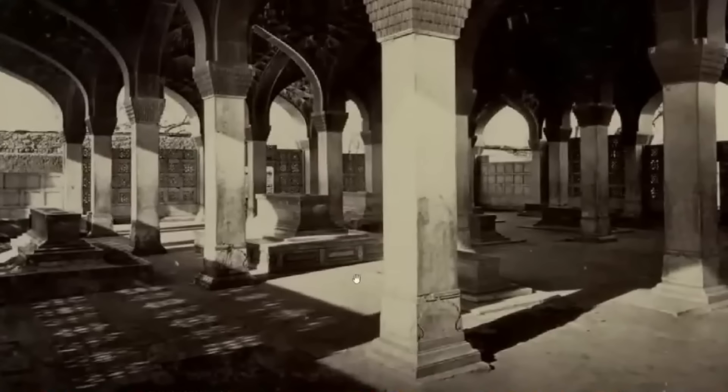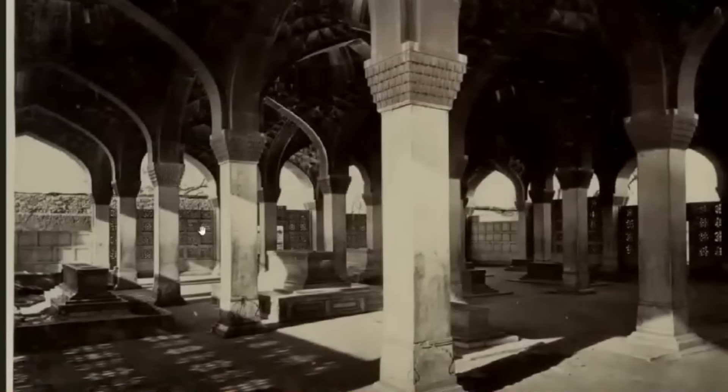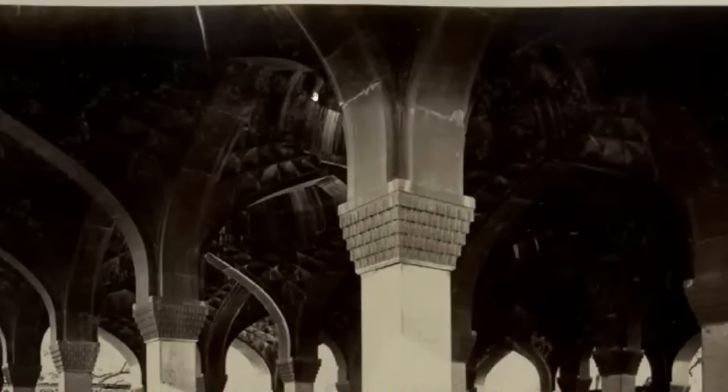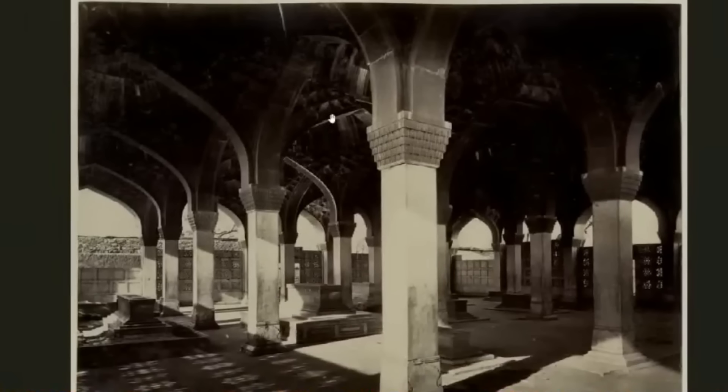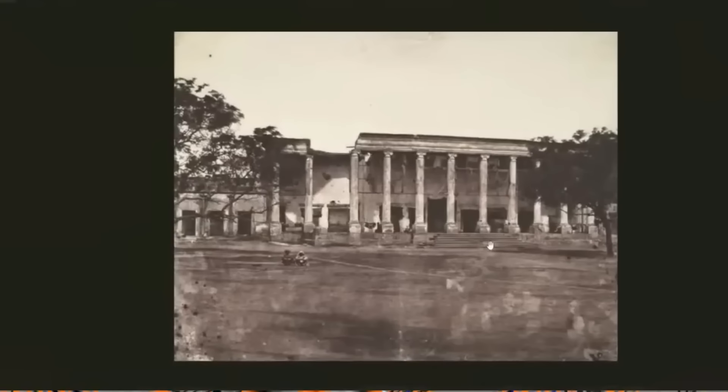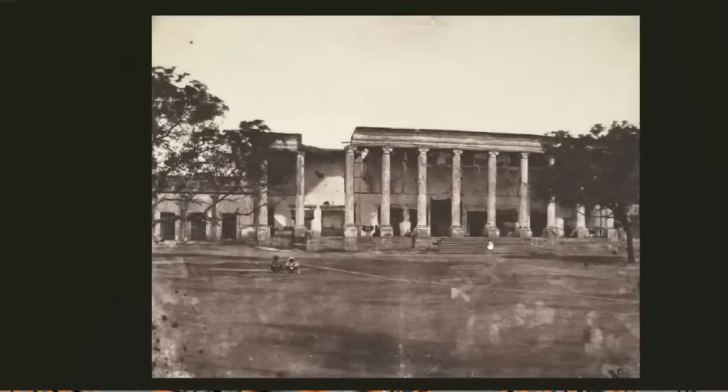Another thing we see with Moorish architecture is all these columns holding up roofs. I'm not sure what these were for — they might have just been holding tanks for water, because you find a lot of these underground. This one clearly isn't underground, and there are holes all through the wall. But look at this ceiling — how would you even design that, let alone carry it out and build it? It's just crazy.